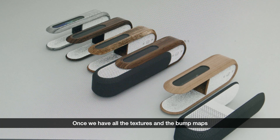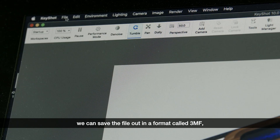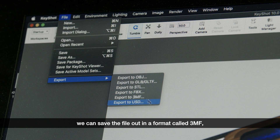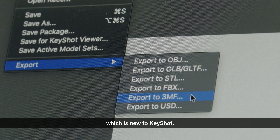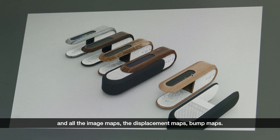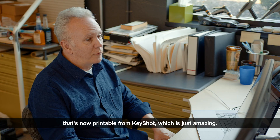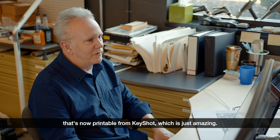Once we have all the textures and the bump maps and the displacement maps in place, we can save the file out in a format called 3MF, which is new to Keyshot. This 3MF file format keeps all the wood grain and all the image maps, displacement maps, and bump maps. It keeps all of that and saves it in a way that's now printable from Keyshot, which is just amazing.